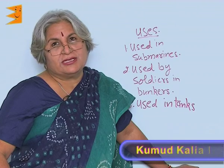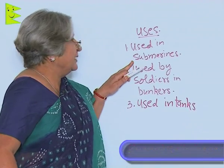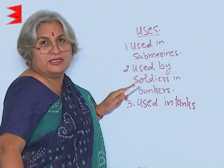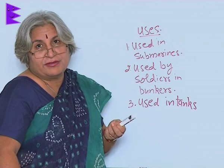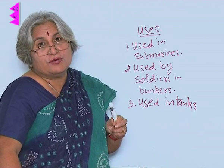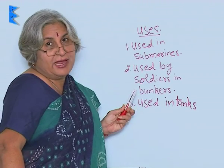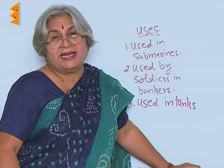Periscope, as I told you, is not just a toy — it has many uses. For example, it is used in submarines, and it is also used by soldiers who are inside bunkers. They do not want to come out because of the fear of the enemy, but they also want to see what is outside and where the enemy is. So, periscope helps there. Finally, it is also used in tanks.